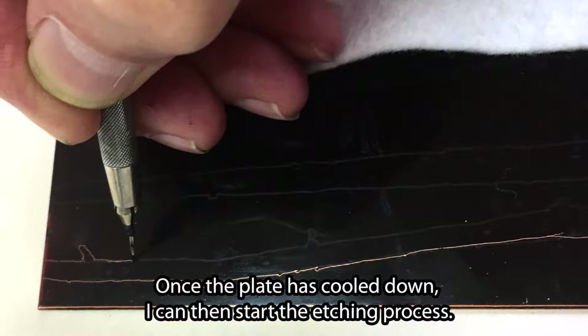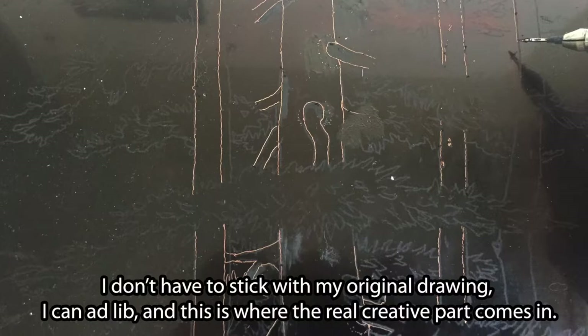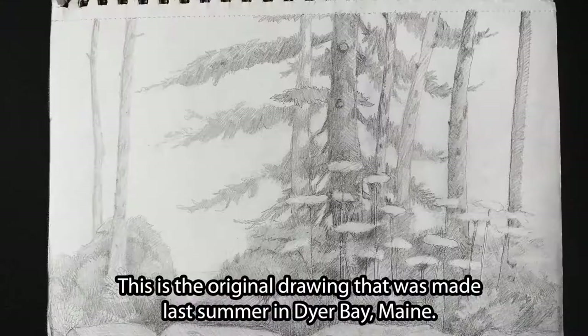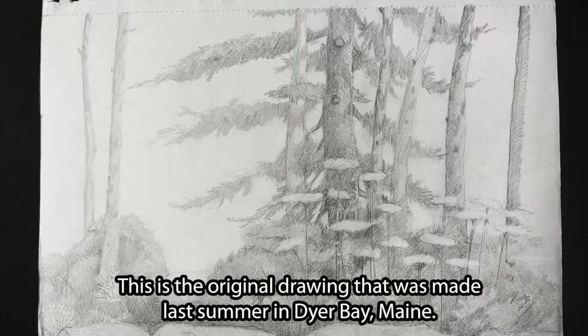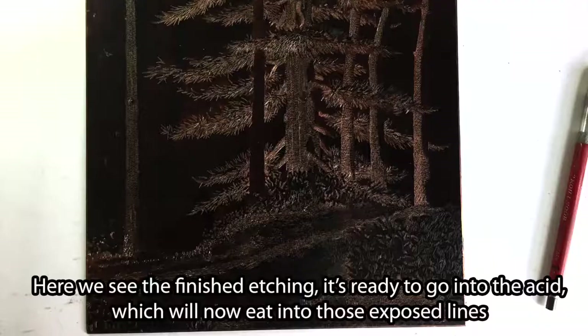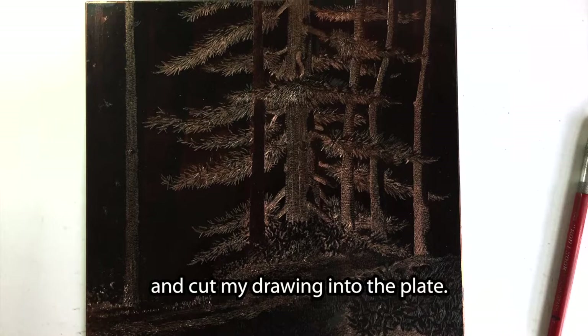Once the plate has cooled down, I can then start the etching process. You can see that I'm using an etching needle to scratch through the ground and expose the copper. I don't have to stick with my original drawing — I can ad-lib, and this is where the real creative part comes in. This is the original drawing made last summer in Dyer Bay, Maine. This is the second stage of the drawing — I redrew it. And this is the third stage, just before I applied it to the etching plate. Here we see the finished etching, ready to go into the acid, which will eat into those exposed lines and cut my drawing into the plate.